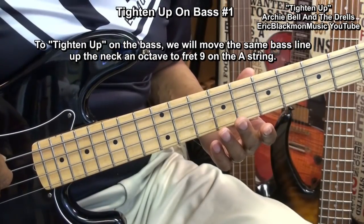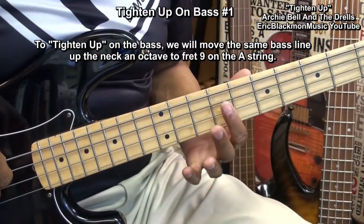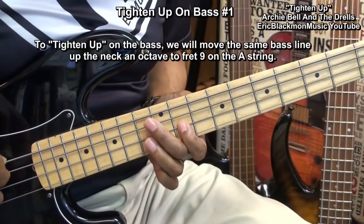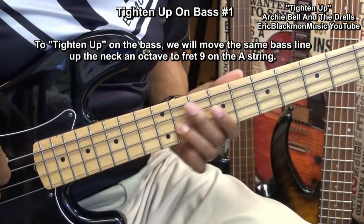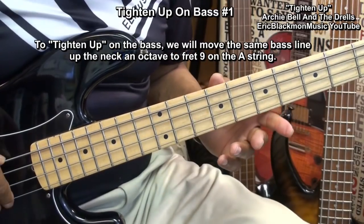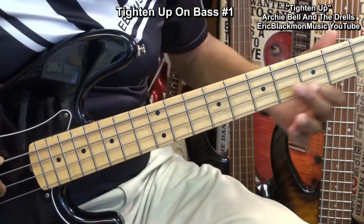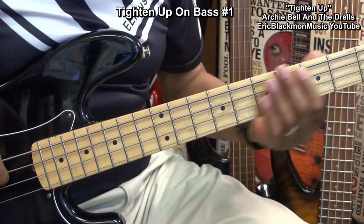When we tighten up on the bass, we're going to go up an octave from where we were to fret 9 on the A string. And we're going to play this — which is exactly what we played down at fret 2. But when we end it, we'll end it by sliding down on the G string like this. Then we'll go back to F sharp at the second fret.